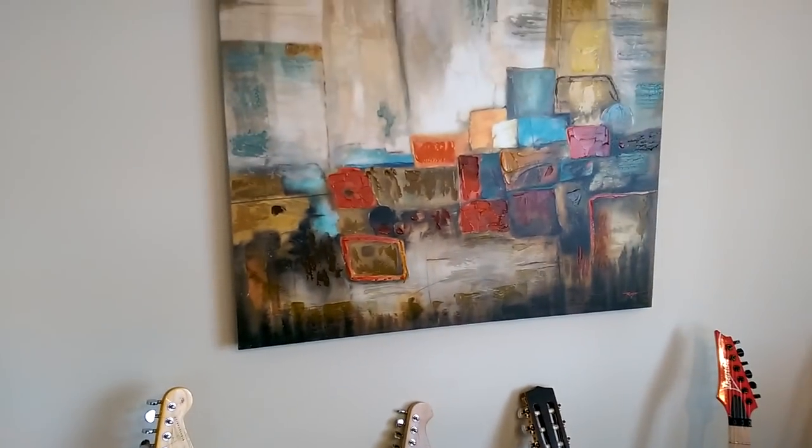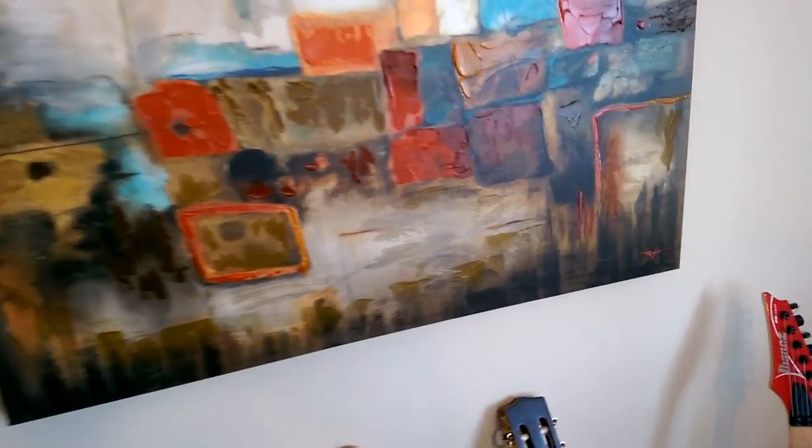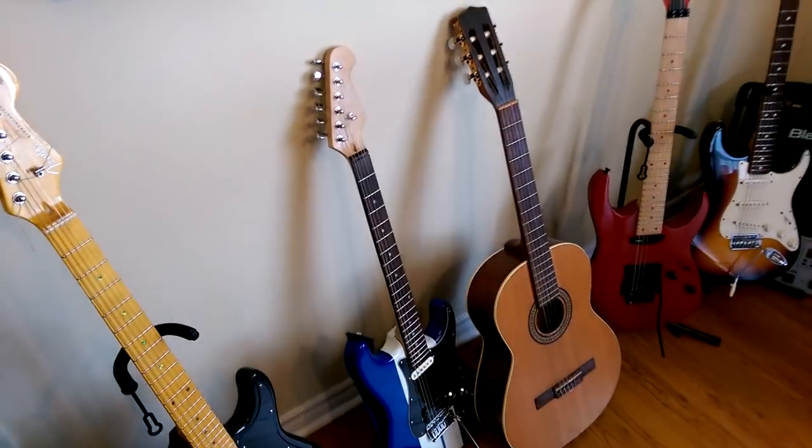This is the famous picture that hangs behind me in all of my videos. This is a Rojano — a very famous picture. This is worth at least $40, $50. Lovely painting.